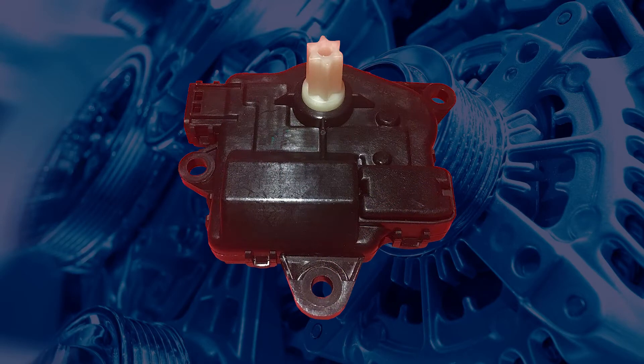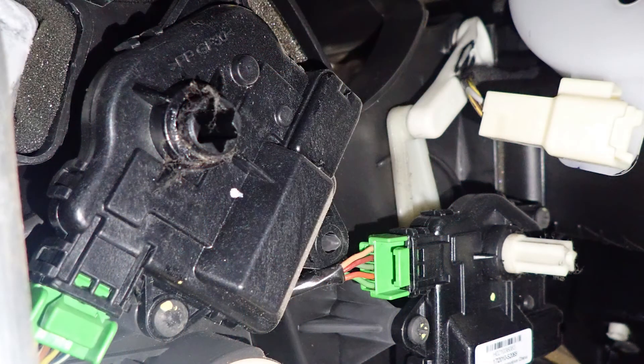The VE HVAC system uses many electric motors with built-in position sensors called actuators. These actuators are used to move the various flaps and doors within the HVAC unit to change the temperature and direction of airflow.